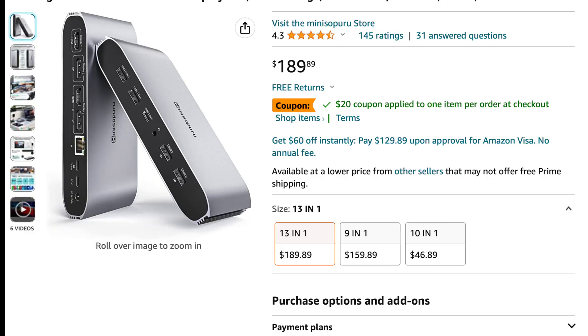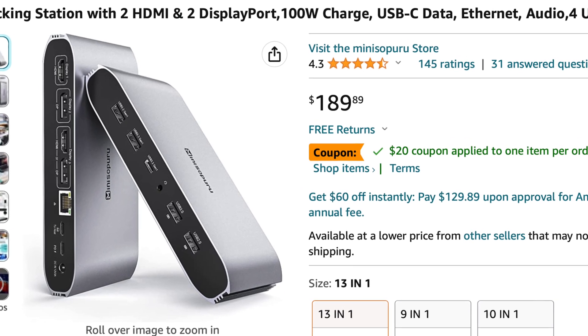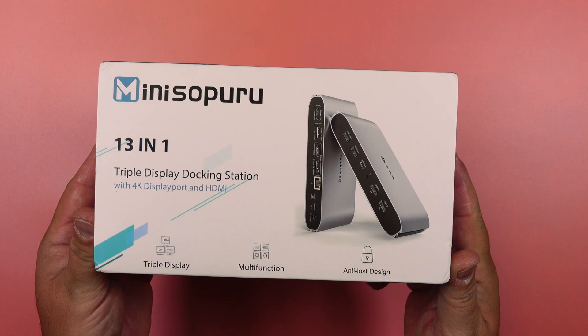Right now you can currently pick this up for under $170. And to some of you that might seem a little bit steep, but if you think about all the dongle connectors that you'd have to buy, you're gonna be spending a lot more than that. And it won't even look half as good as this.